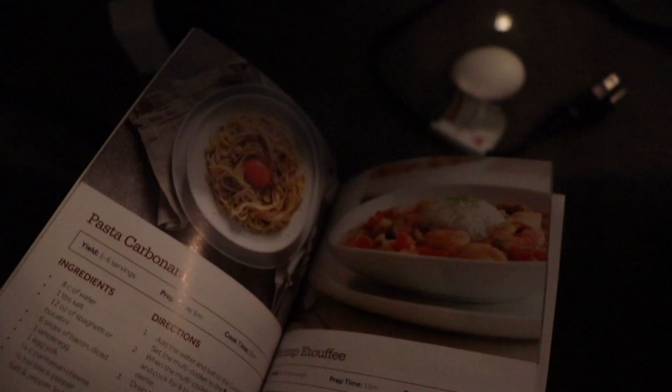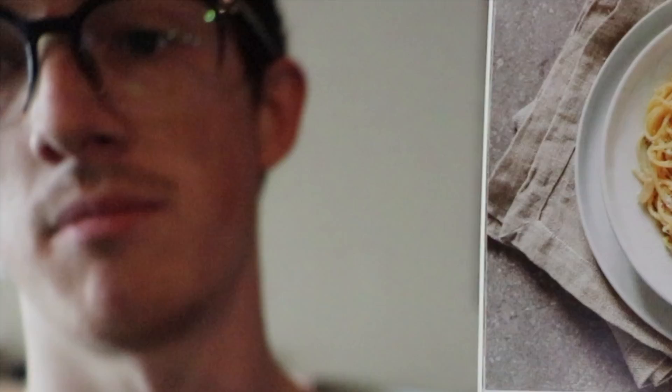We had a poll on Charlie's Instagram on whether we were going to do pasta carbonara or cauliflower rice. It ended up being pasta carbonara winning by 56% to 44%. So we're going to do the pasta carbonara — just to show you that even people who don't know how to cook can jump right into the directions and be able to cook.